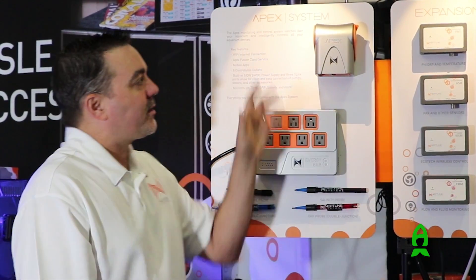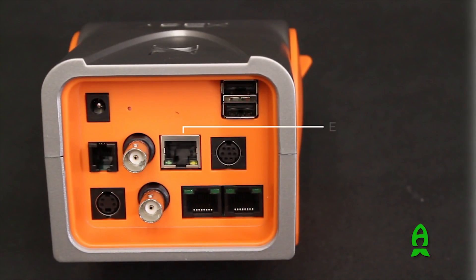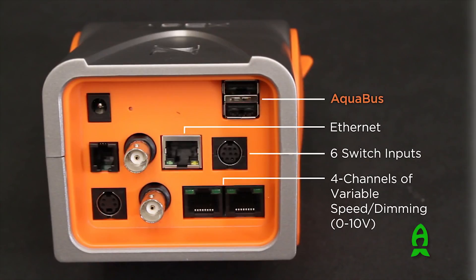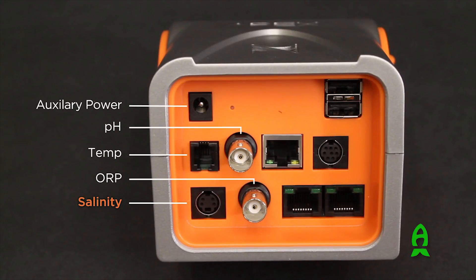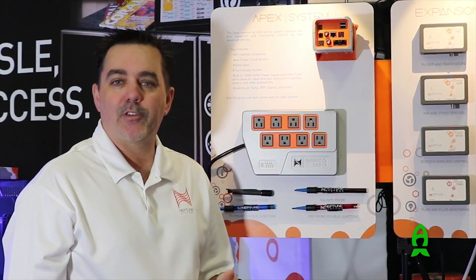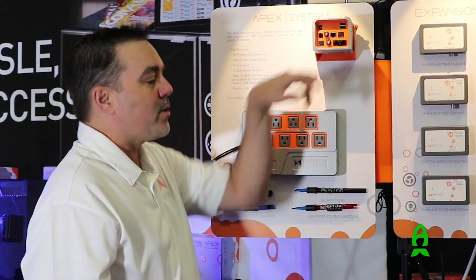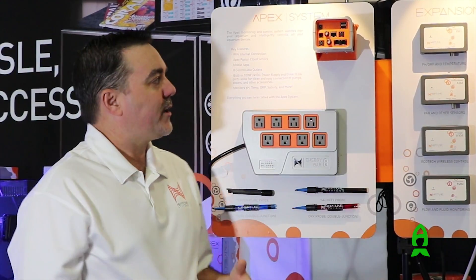One of the biggest additions to the new APEX is that it's now Wi-Fi, with both Wi-Fi built in as well as the traditional wired Ethernet connection. It has pH, ORP, temperature, and salinity monitoring, 0-to-10 ports, and 6 switch inputs. It still uses AquaBus, so all of your previous modules and accessories will work just fine — it's completely backward compatible. It also has an auxiliary power input if you want to add a battery backup or UPS system and get notifications that way.